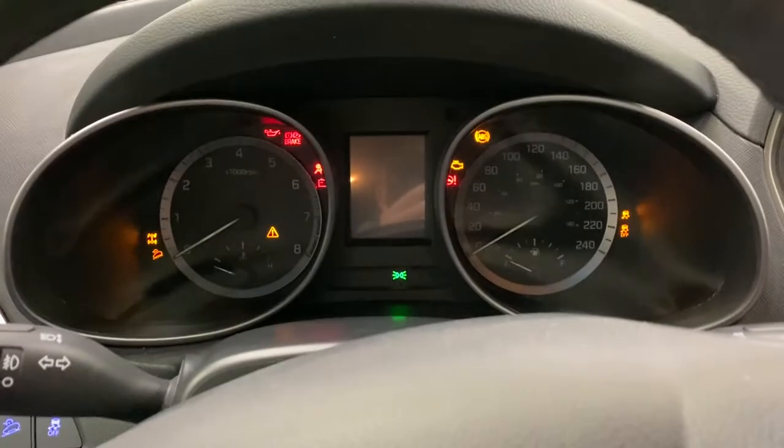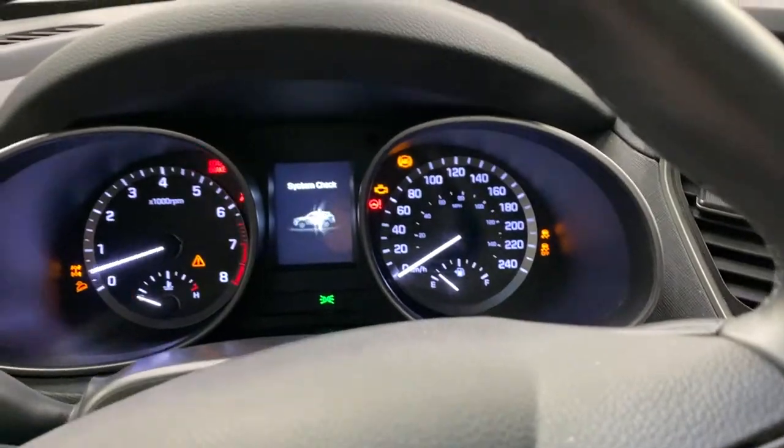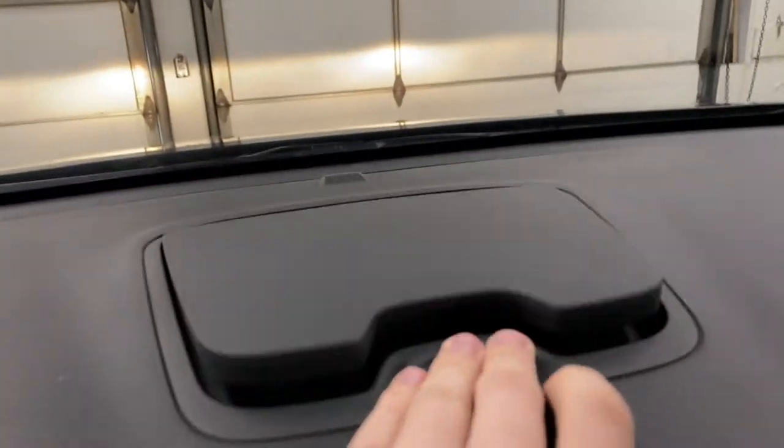Getting in, let's go ahead and turn it over. You do have a nice storage cubby up here on top of the dash as well.